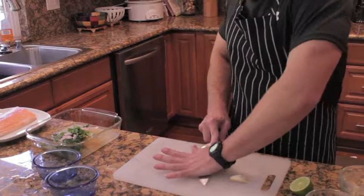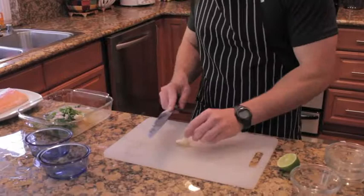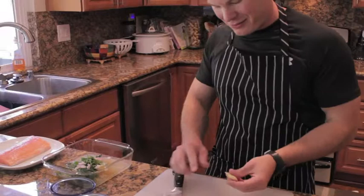Then we'll take one of our two garlic cloves — I'm going to smash that up to really get some good flavor. It's easy to do when you got a big knife. We'll throw that first one in. The second one really releases those flavors and smells — you can smell the garlic.